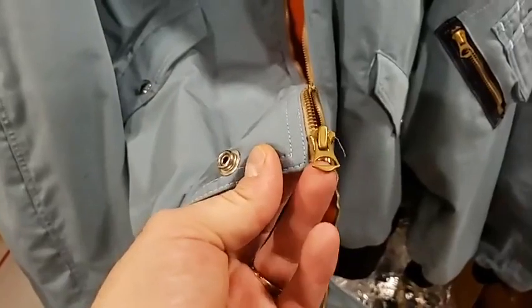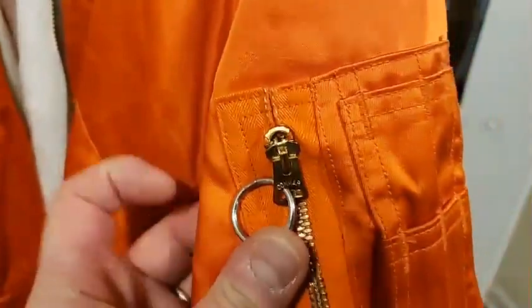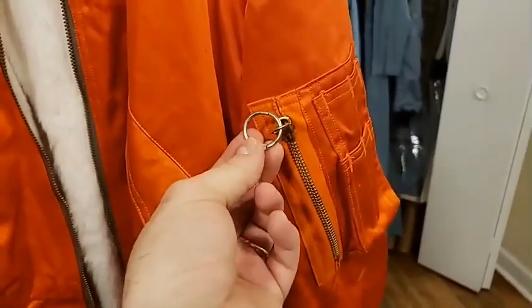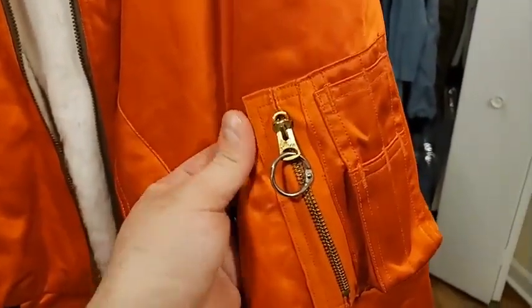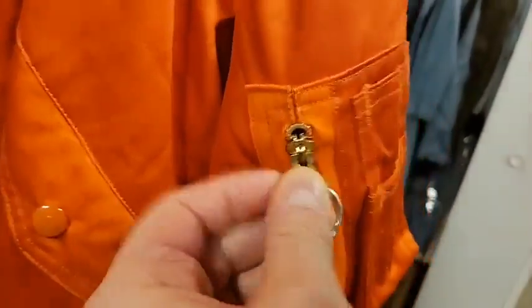The original zippers were made by a company called Conmar and had a bell-shaped pull. This is the original Conmar zipper. Interestingly, this jacket also has a ring from an original flight checklist flown on either Apollo 14 or 17 — a collector asked us not to remove it, so I've left it on. You can also see the brass stop up at the top of the zipper.